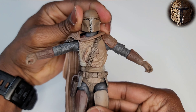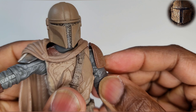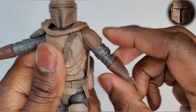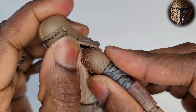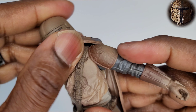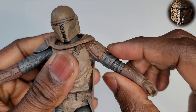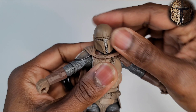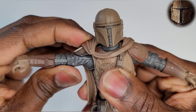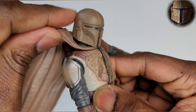His arms go up about this high. You're going to be limited by this shoulder pad right here — the shoulder pad does not move at all, it is sculpted onto the figure. So when the shoulder pad goes up, it goes right into his neck area, limiting articulation on his left arm. The right arm, however, goes up much, much further.